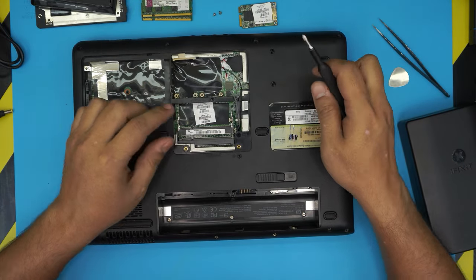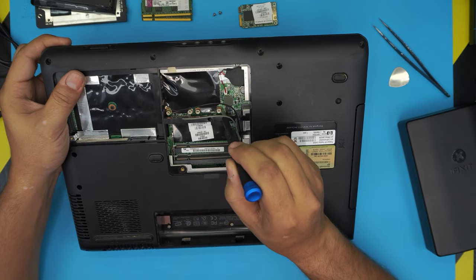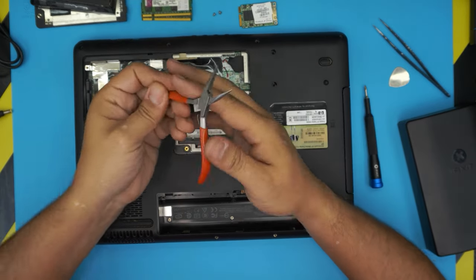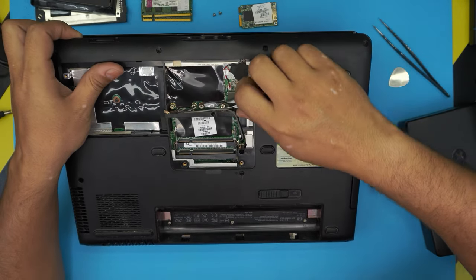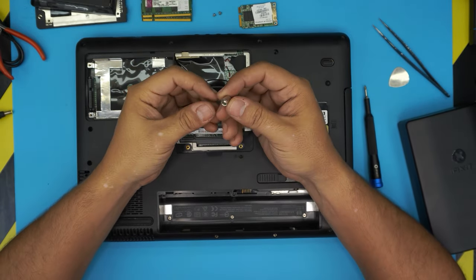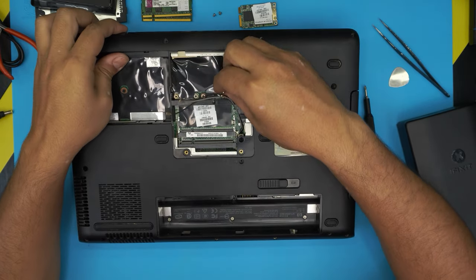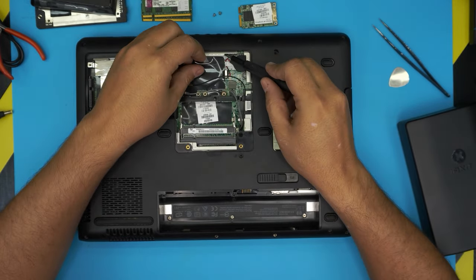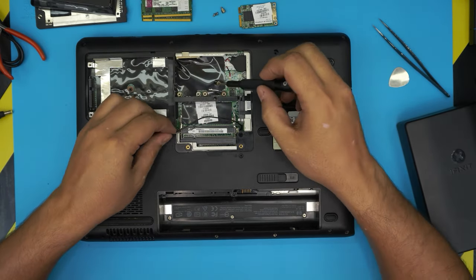Unhook the Wi-Fi cables by pulling them up and remove the Wi-Fi board. Next, remove the two risers right beside the Wi-Fi board. You can do it manually by looping them up and moving slowly until they come out, or you can use a riser adapter — place it on top and unscrew. If you don't have the adapter, use any suitable tool.